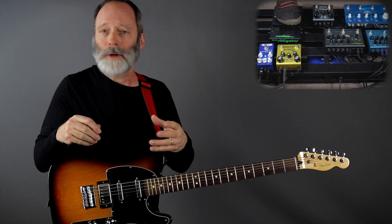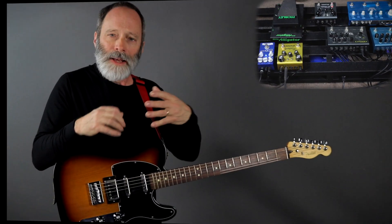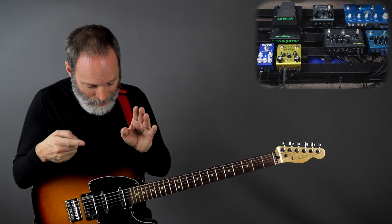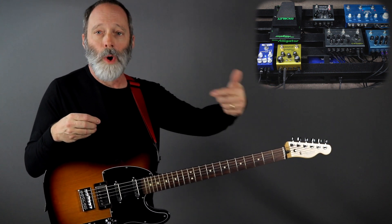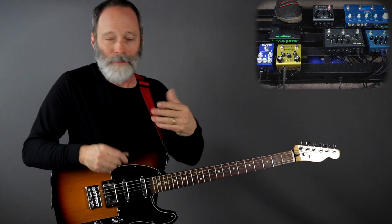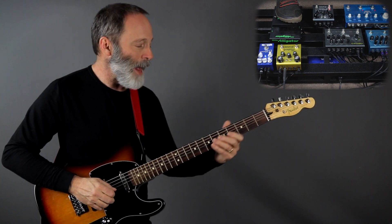I've got the repeats turned up pretty far, so the loops will go for quite some time. The last pedal to discuss is the Flashback Triple Delay. I've got it set up — if you recall from an earlier episode — with a clean 2290-style delay, a tape delay, and a reverse delay, and I'm running them all together in series. So delay one runs into two, into three. If you're using regular delay pedals, you would just string three of them together. Here's what that sounds like.